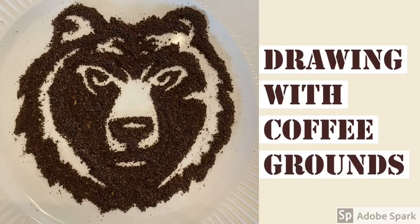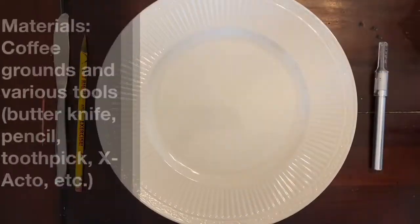In this video I'm going to show you how to create art with something most people have at their home, and that is coffee grounds.